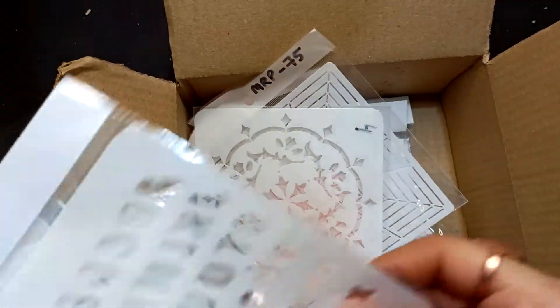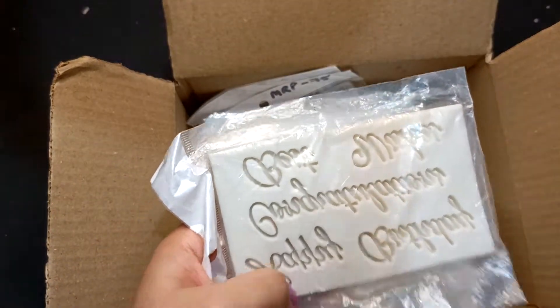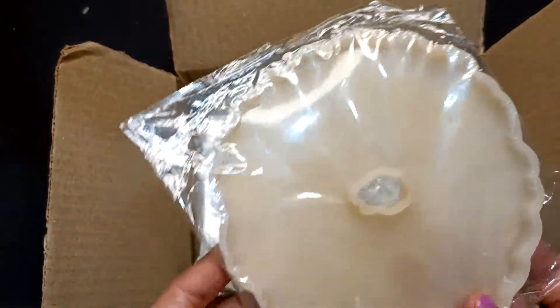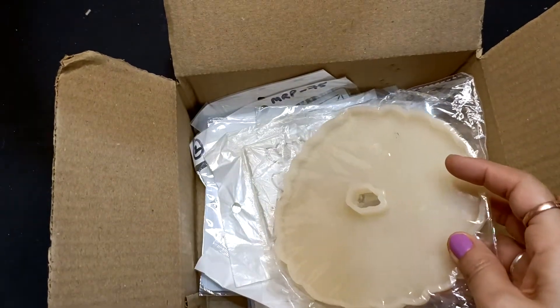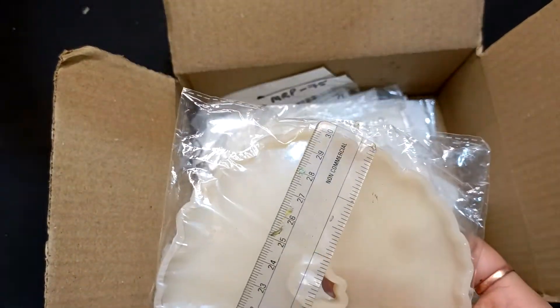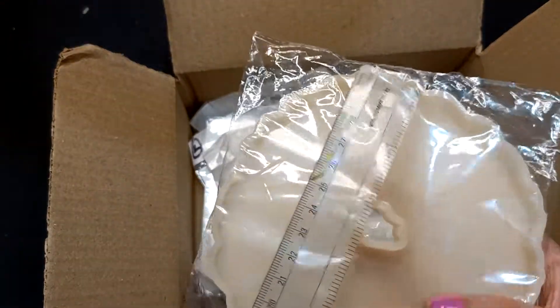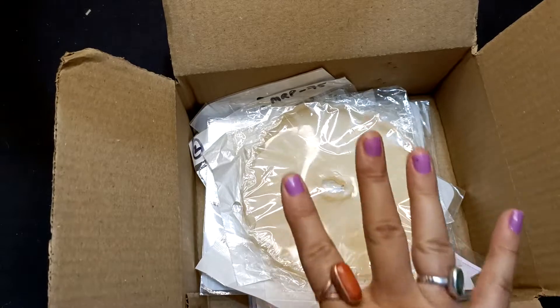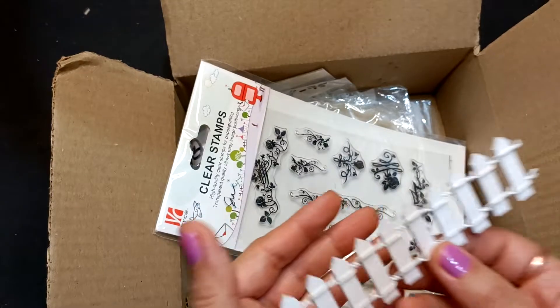Some stencils are there, and I'm going to show you one silicone mold and one resin mold. The size is very good — around 5 by 5 inches.